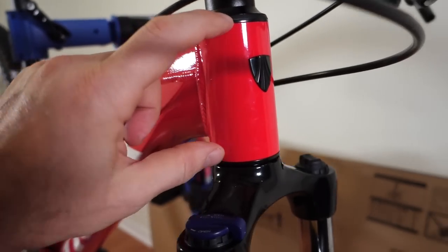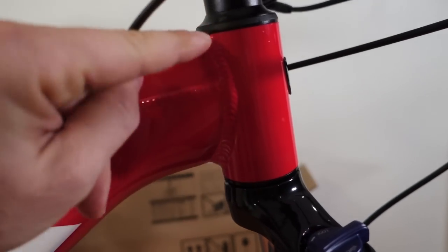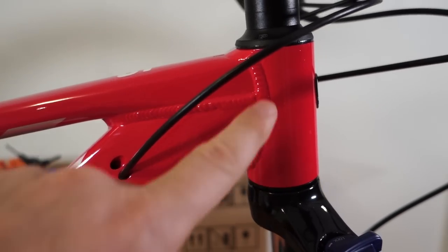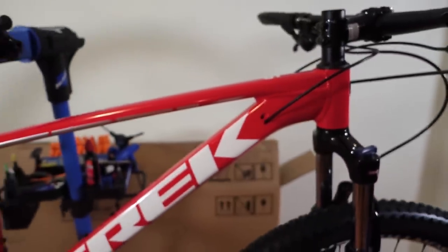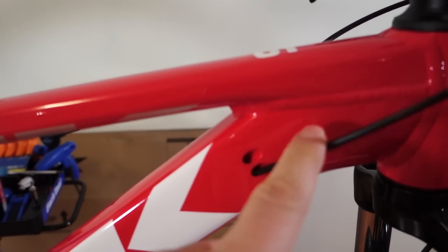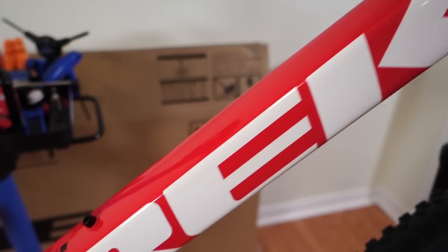That brings me to the frame. This is a pretty short head tube — it's 9 cm. As you can see it's a straight head tube, non-tapered, so inch and 1/8 top to bottom. 69.5 degrees for this frame. The frame is what's redesigned for 2019, and it is redesigned to hide all the cables, along with a few other changes.